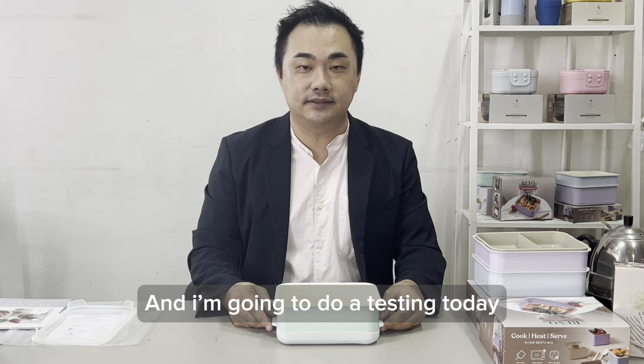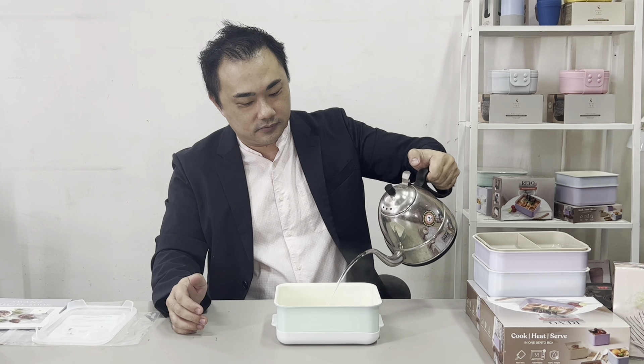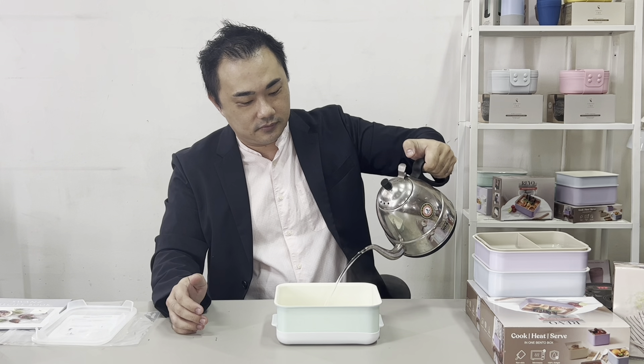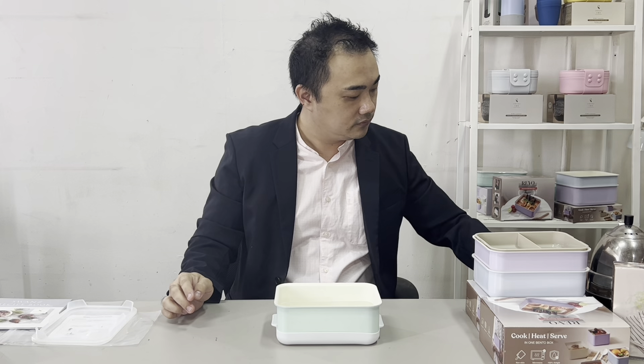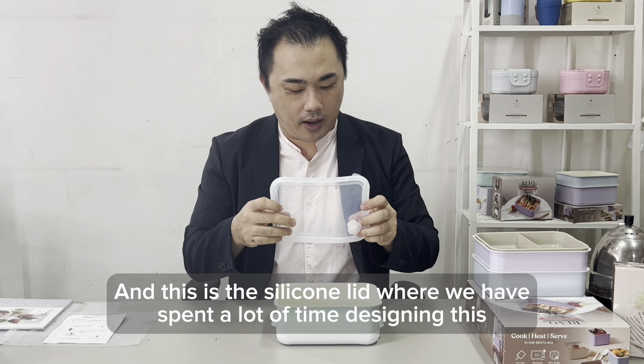I'm going to do a test today. I'm going to use 85 degrees hot water to test whether the Rebel Bento is genuinely leak proof. This is 85 degrees hot water — as you can see there is still hot steam coming out from the kettle. Let's fill it all the way to 50% full.